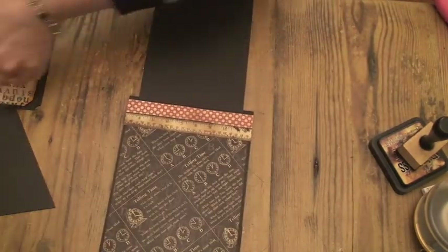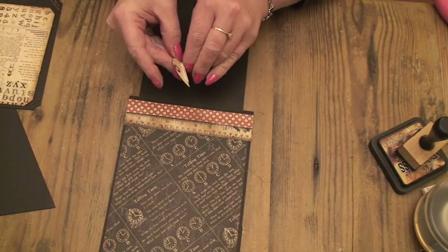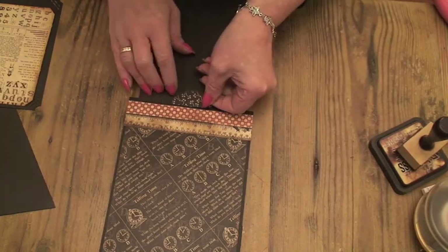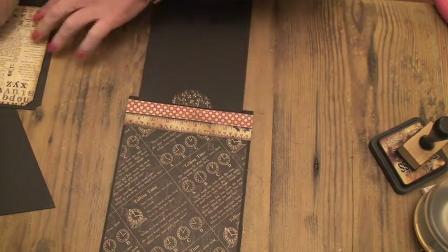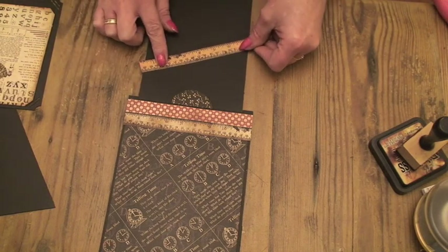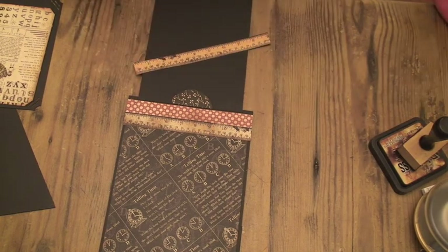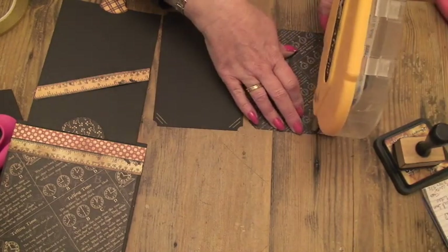So that folds down. On here — the bottom of the flap — we're going to stick the semi-circle that we cut out. I've just put a bit of foam tape on the back of that and I'm just going to stick it down in the center. And then I'm going to stick the ruler across here just to hold the photo mat in place. So let me just do that and I'll be back.